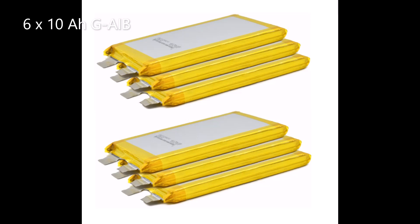Let's imagine we could obtain 6 by 10 amp hour GMG Graphene Aluminium Ion pouch or prismatic cells. We'll consider the charge voltage first, and let's assume the alternator outputs 14 volts. Then this would work out to 2.33 volts per cell — comfortably below the 2.4 volt maximum, but close enough to get a reasonable charge.